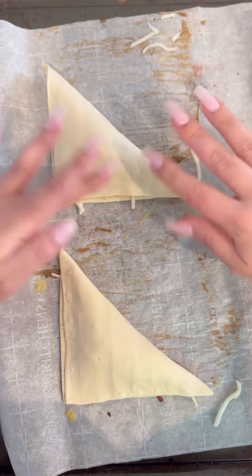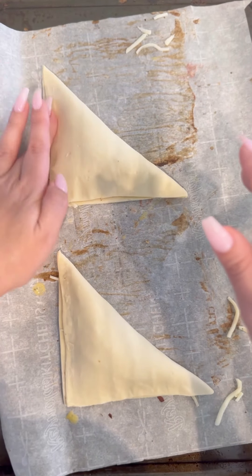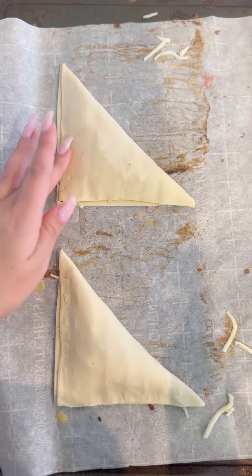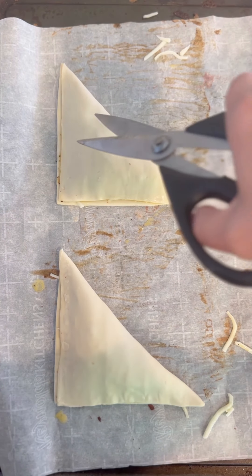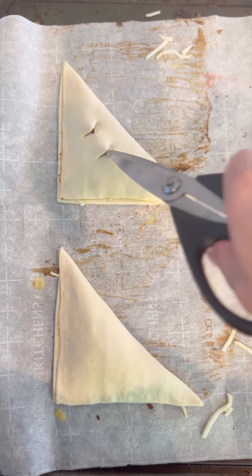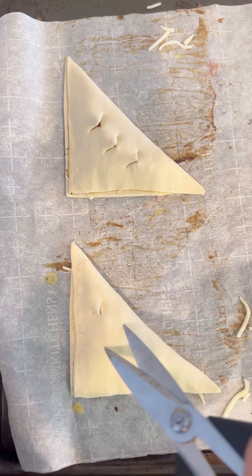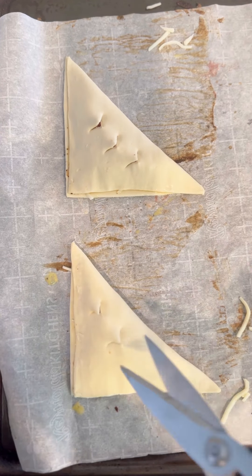The egg wash is going to be an adhesive that's going to stick both ends together like a glue. To make sure that these don't explode in the oven, we want to create cuts for moisture to escape — just grab your scissor and cut two or three little slits into your turnovers.